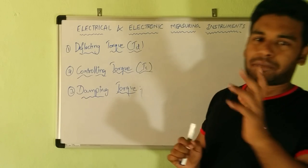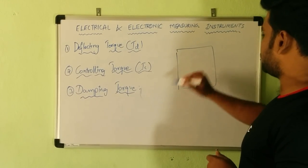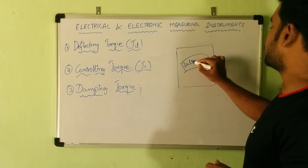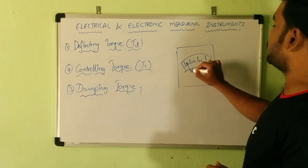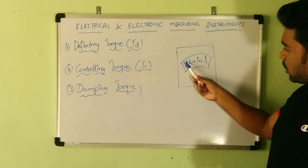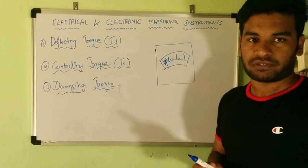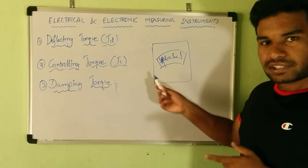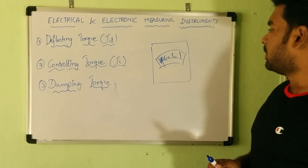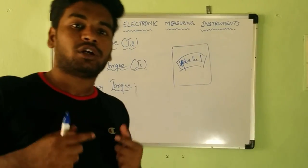Let's look at the basic structure of an electrical measuring instrument. You have the body of the instrument, and inside there is a glass with a calibrated scale. On this scale there is a pointer which moves. The motion of the pointer is a restricted circular motion, and the force which causes circular motion is called torque.